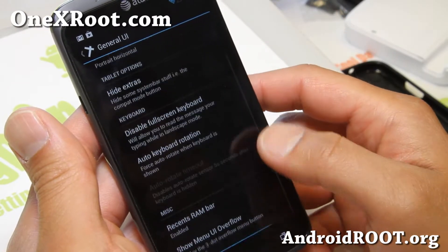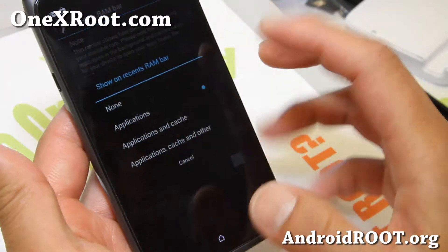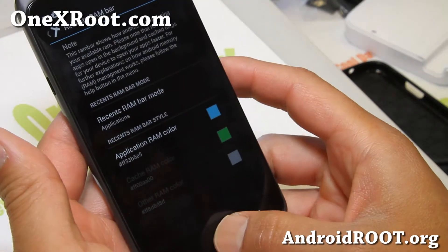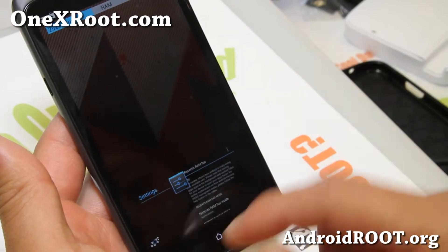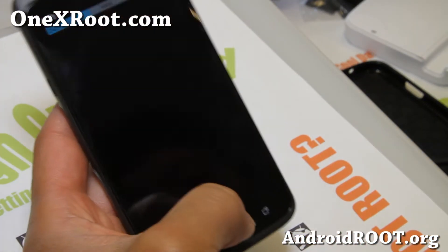You can turn on CRT, stuff like that. There's a Recent RAM bar — you can have it show applications, cache, and other. You can also change the colors. There you go.